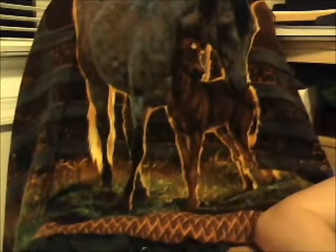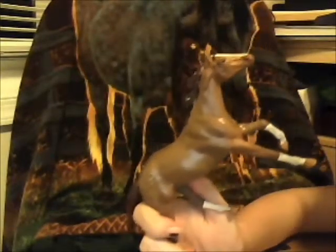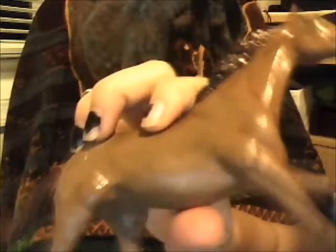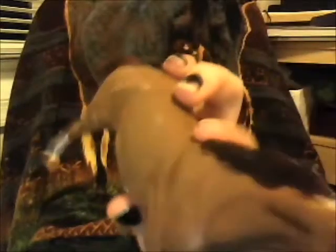And then we got Chocolate. He is the very first one I've ever painted, so this is probably not a very good one, but I think he's really cute. I will be using him in some of my videos or movies. Her show name is Chocolate.